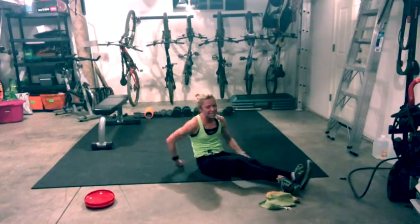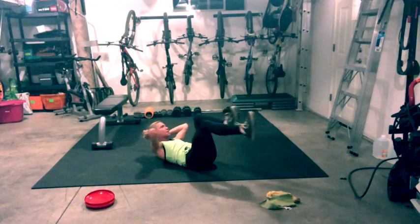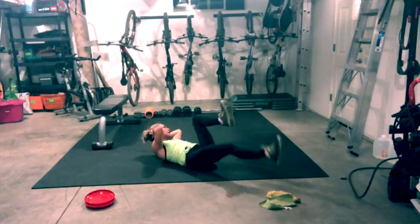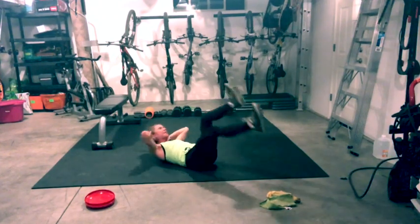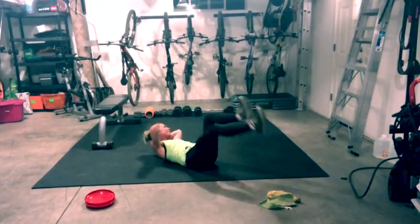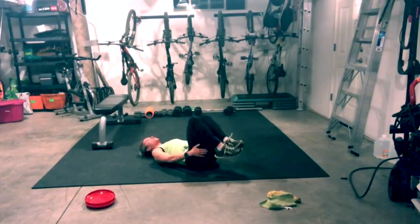On your back — criss-cross, last time. Lift the chest, pull the belly button in, side to side. Challenge yourself — if you want to add on, add a heel tap. Come to center, release. Grab your knees, hug yourself. Take a big inhale breath, big exhale, let it go. Grab your hamstrings, rock and roll. Come up.